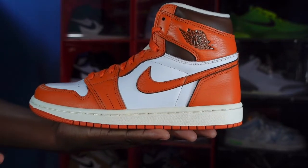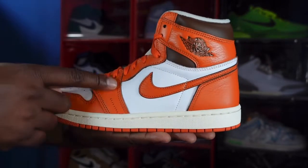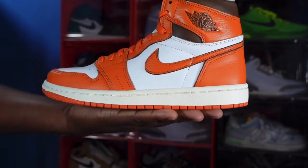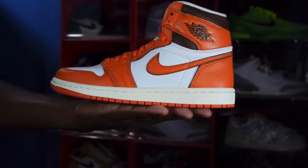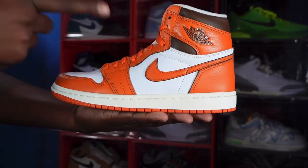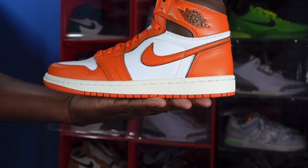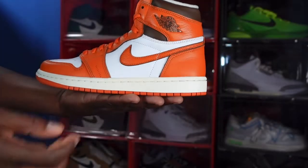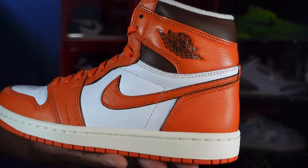On first sight you can see the Starfish colorway. The leather used on this colorway — right here along the lace eyelets, going around the ankle collar, and right here on the inside panel — is a nice tumbled leather, good grain. That Starfish colorway goes down the lace eyelets, around the ankle collar, on the side panel, also the mud guard, and to top it off you have it on the swoosh as well — very tumbled on the swoosh.